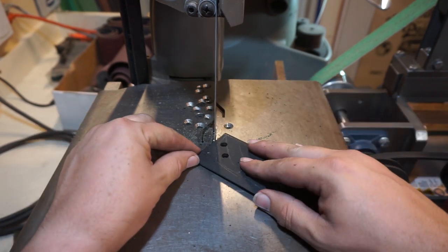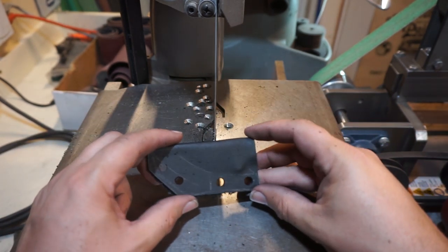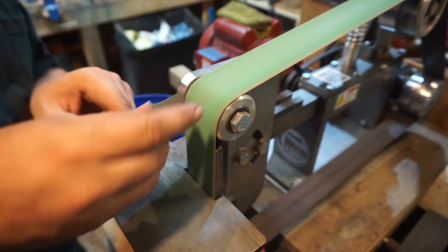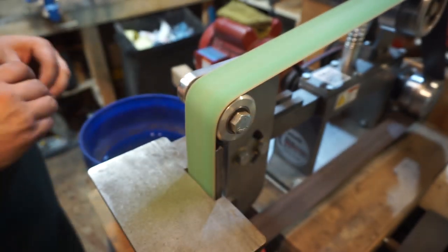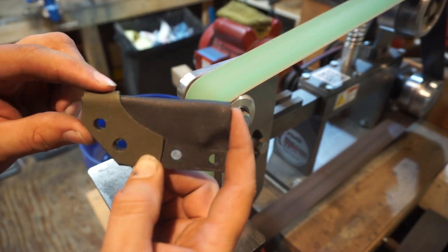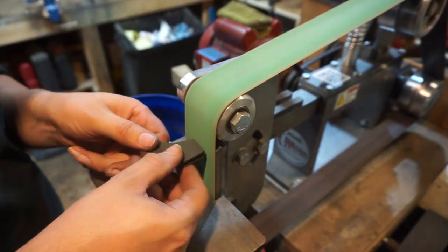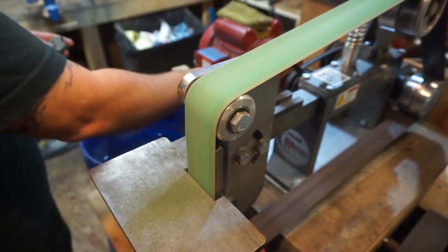We're going to get the sheath cut out, and now that we have them cut out we want to start shaping the sheath. Once everything is rounded a little bit and smoothed out, we're doing a 45-degree angle all the way around, which is going to leave a nice smooth edge. When I go to start hand sanding I won't have to sand as much.